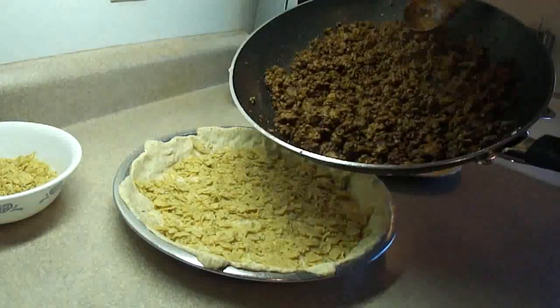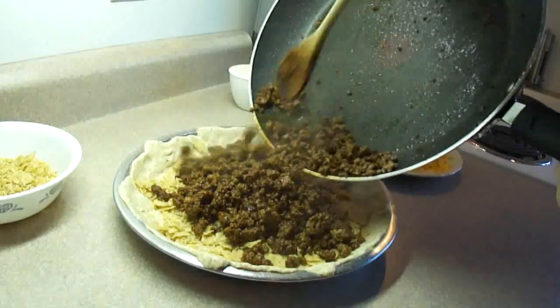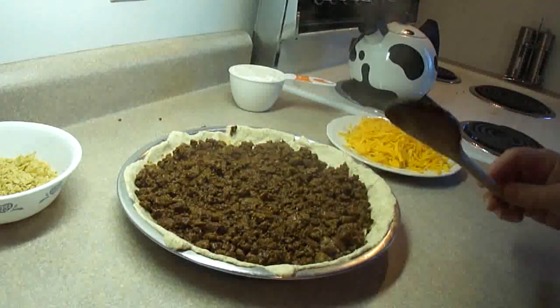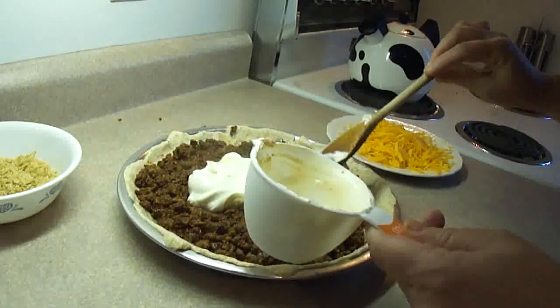Then put the meat mixture on top of the taco chips and the crescent rolls. Then spread the top with eight ounces of sour cream, which is a cup.